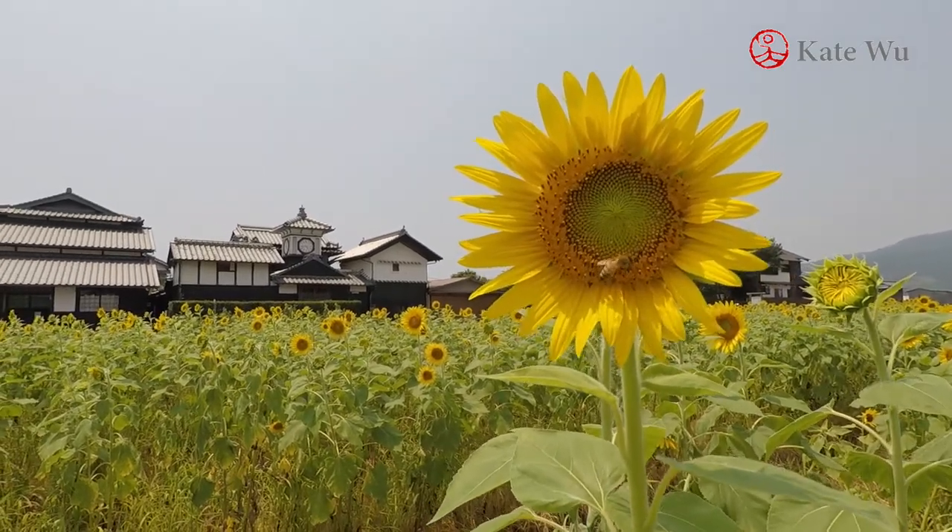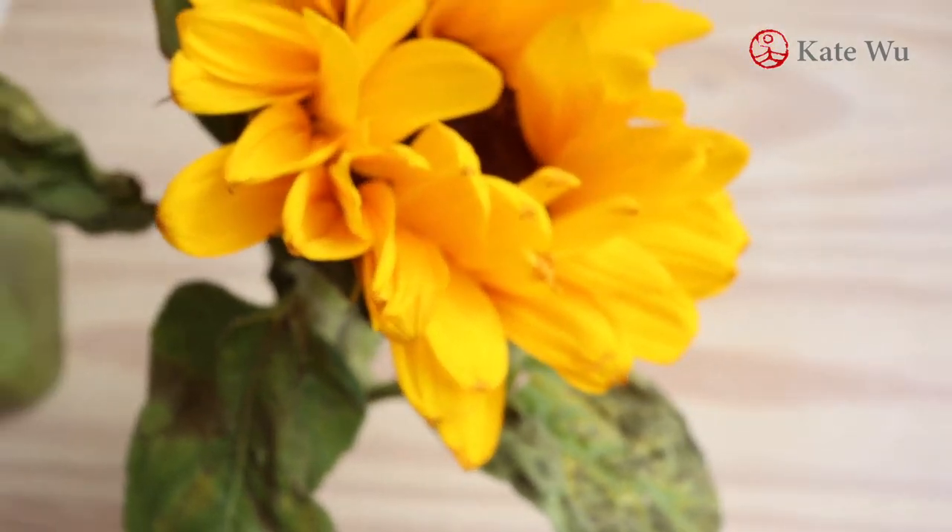Hi everyone, I'm Kei Tool. Welcome to my channel. In this video I'm going to show you how I paint sunflowers.